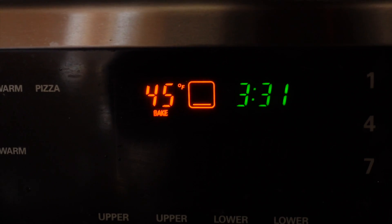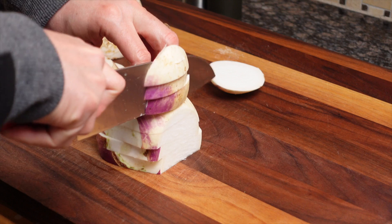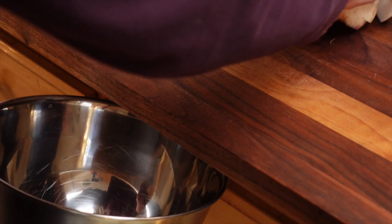The first thing we want to do is preheat our oven to 450 degrees. Next, we want to chop up our turnips into about half-inch pieces, then put them in a bowl.